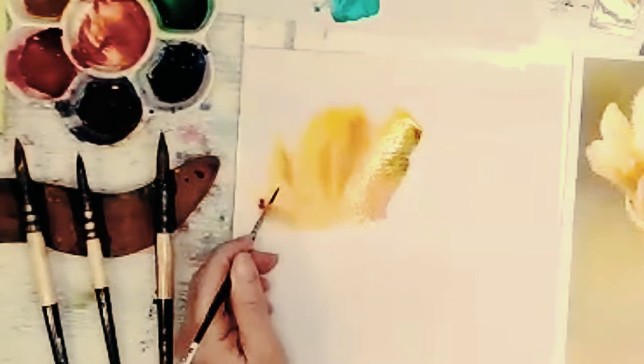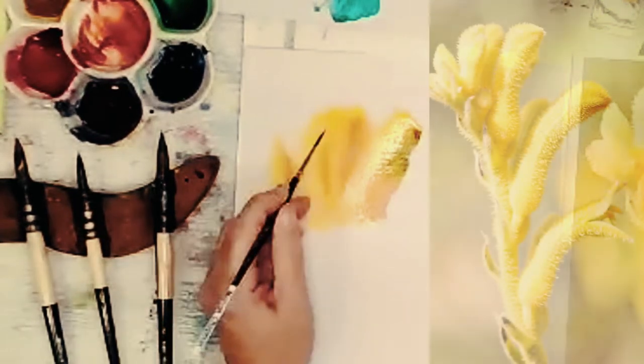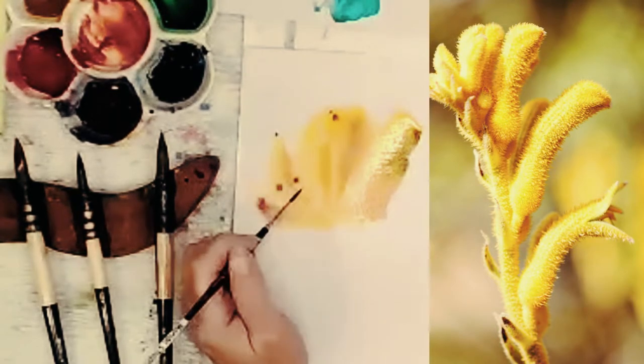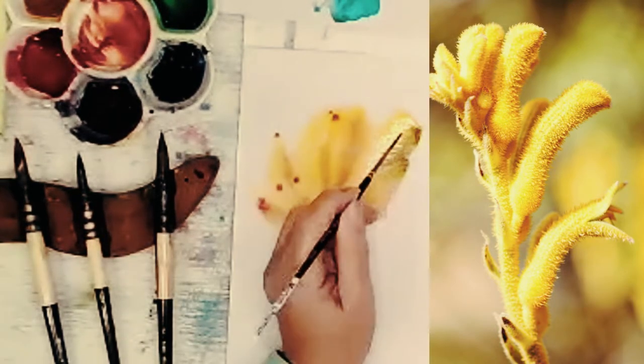Tiny touches of red there and there - oh, can I see a touch of red there possibly? And I think there's a touch there, oh there's possibly a touch there.